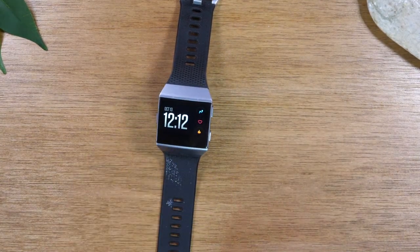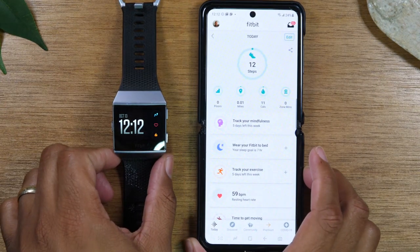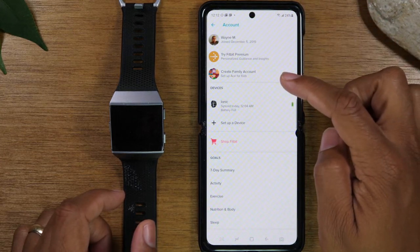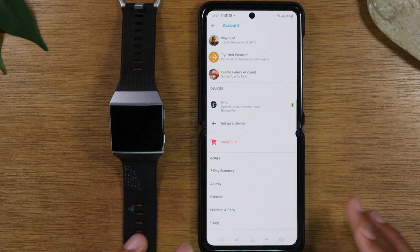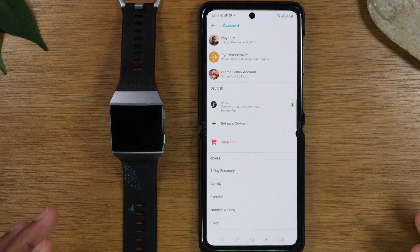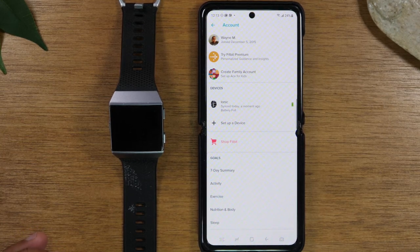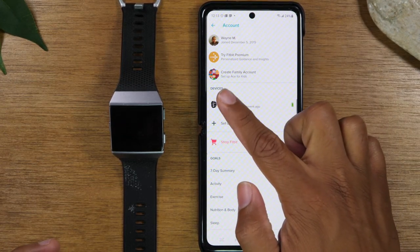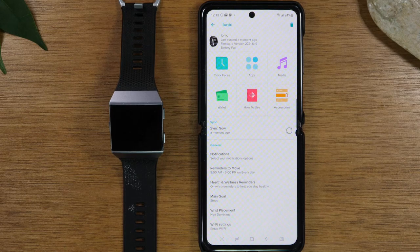Now let's jump into the phone app. Tap on the profile icon in the left corner. Disclaimer: this app does get updated usually twice a year, so depending on when you're watching this, the settings might look different. As of October 2020, this is how the settings menu looks. Come down to 'devices' and tap on 'Iconic' — that's our Fitbit. This is where you can do more customization.